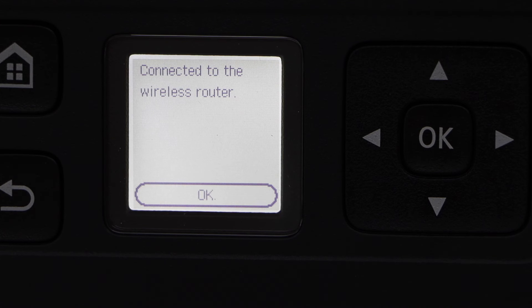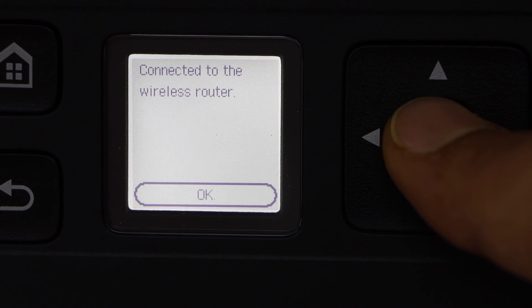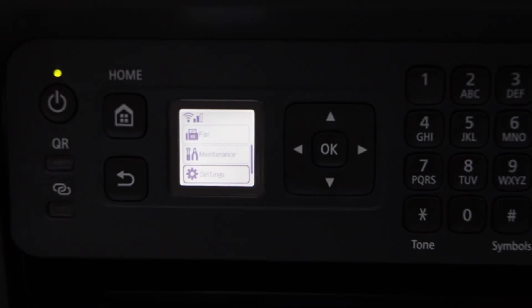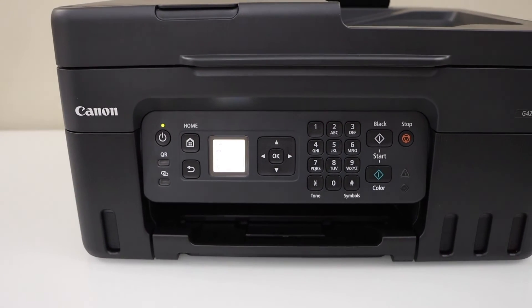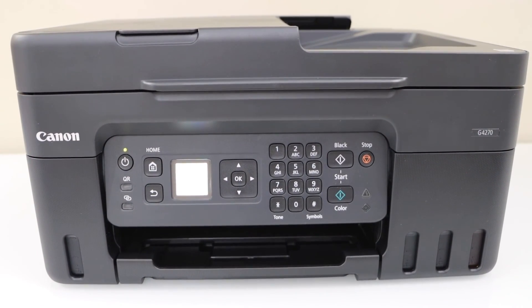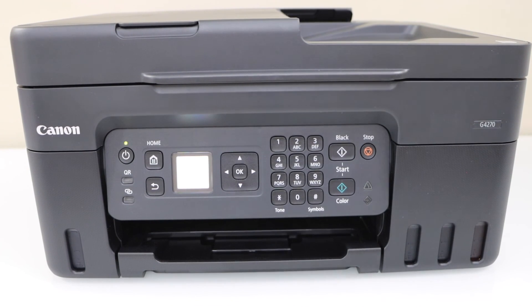The printer is now connected with the wireless router — press OK. You can press the home screen. Your printer is available on your home or office Wi-Fi network. You can add this printer to a laptop, MacBook, or smartphone for wireless printing and scanning. Thanks for watching.